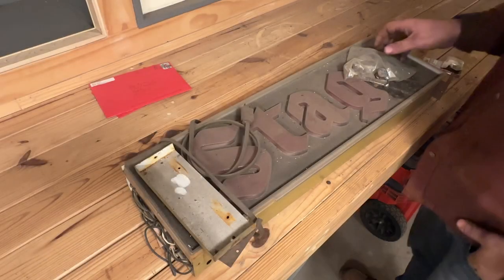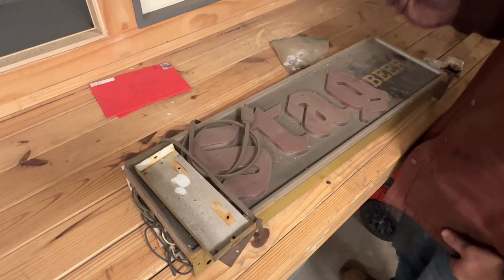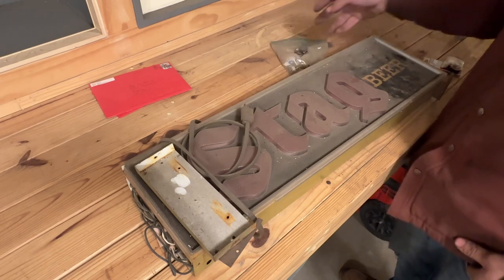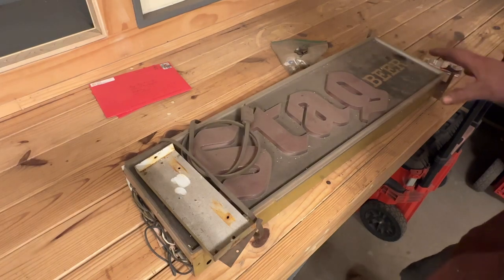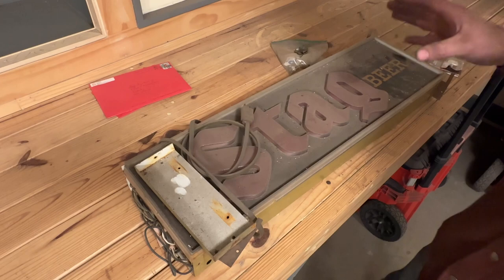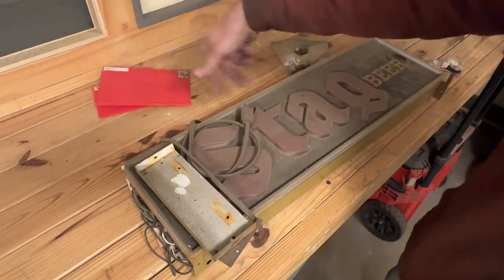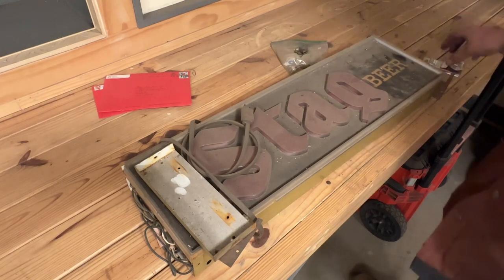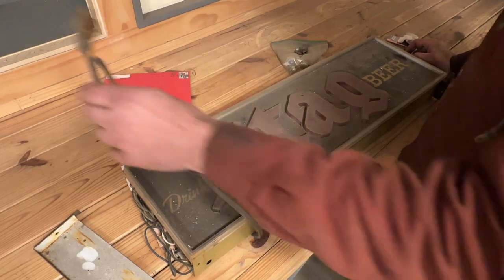What's up, YouTubers? I thought I would take a break from the welding table and tackle this project that I was supposed to have done three years ago. It kind of got away from me, much like everything else around this shop. Funny note — I found a couple Christmas cards I never opened underneath this. My grandmother's going to have my head for that, I think.